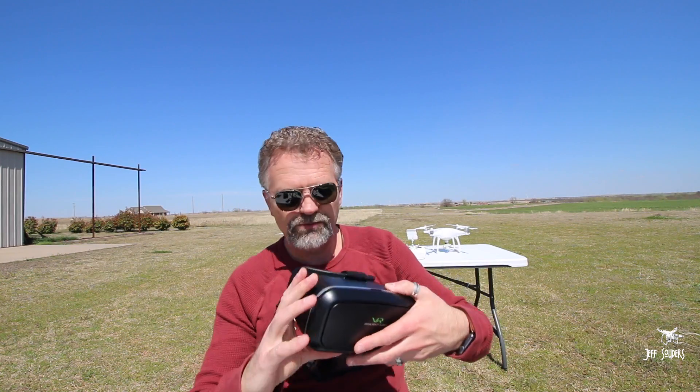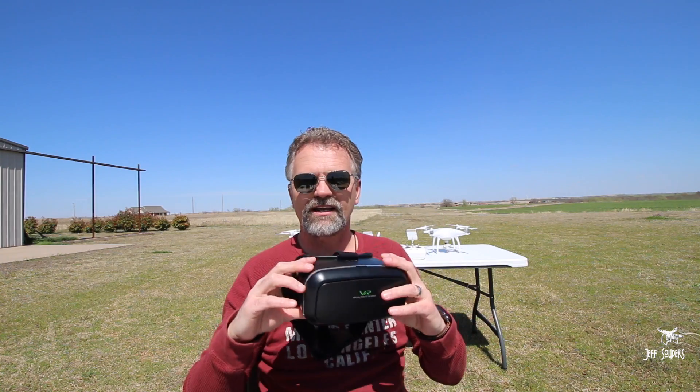It only works with the Phantom 3. What you do is go up there and hover at a certain location, then once you turn this on, the drone doesn't move — it just stays right there and follows your head. Whenever you move your head looking around, the drone turns and looks around. It's pretty cool.